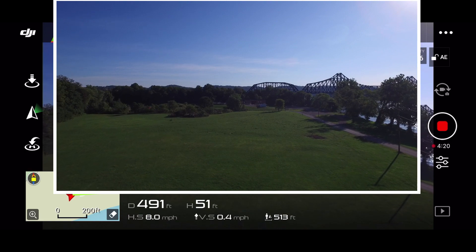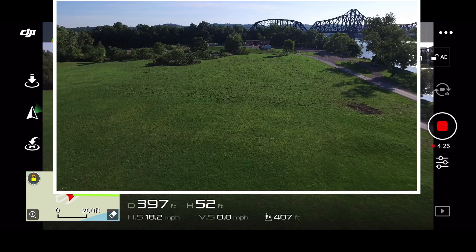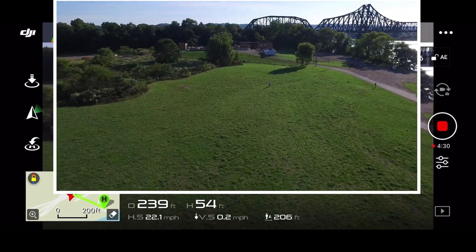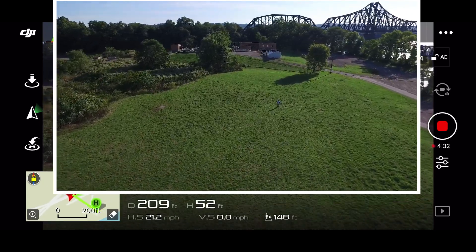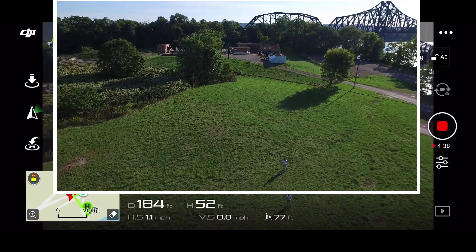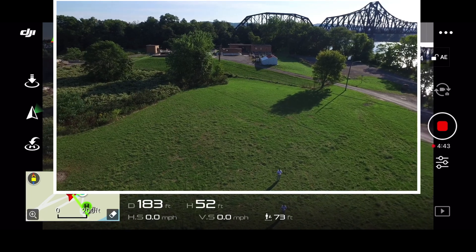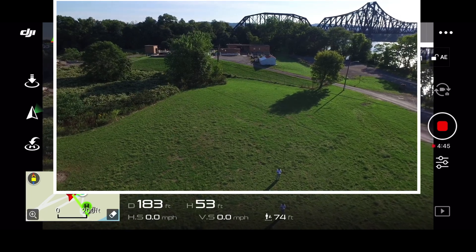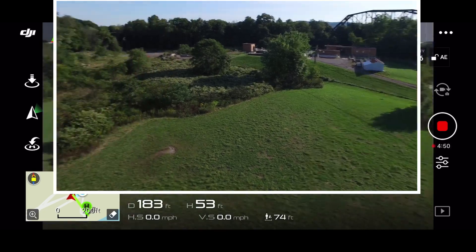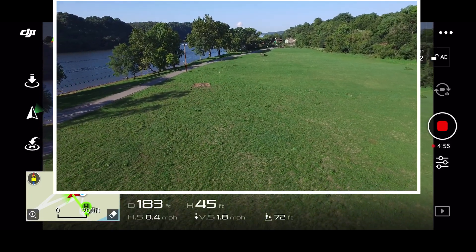It's a little sunny out here, but we're going to have to deal with it. Let me try this yaw — look at that, it goes pretty quick! That yaw is fast on this thing.